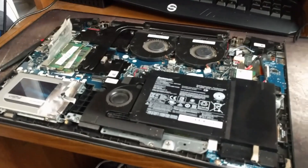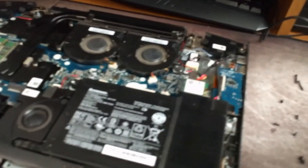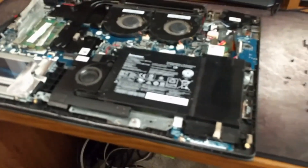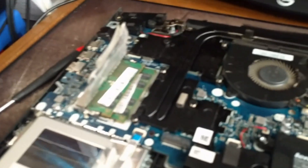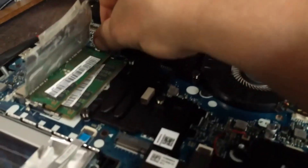My phone died — I don't know if that should be a surprise to those of you that know my phone has a tendency to do that. The battery is pretty terrible and I probably should replace it, but not right now. Anyway, this is kind of a delicate operation.